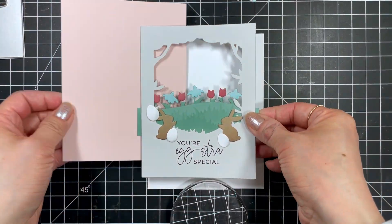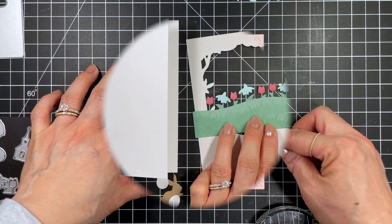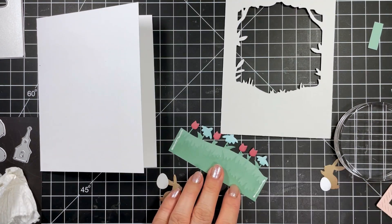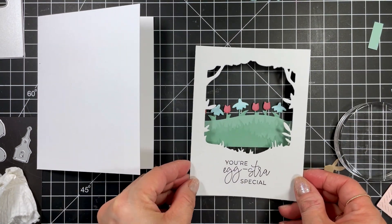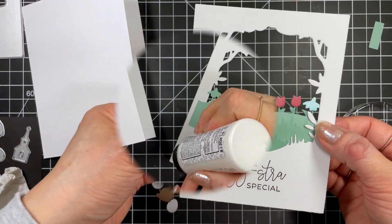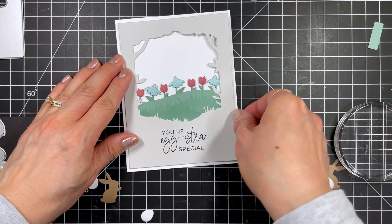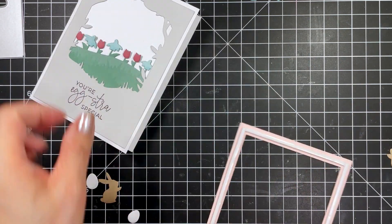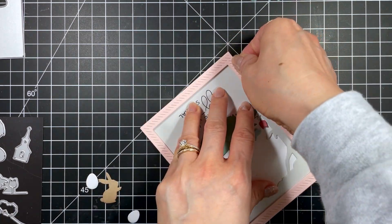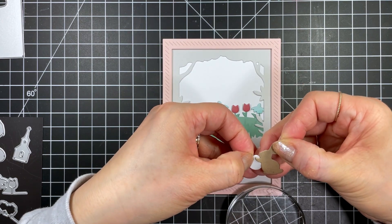Now let's assemble the cards. Starting with the first card I end up switching from a Rosewater base to a Sugar Cube base, but I'm going to add a Rosewater frame cut from the Framing Frame 3 cutting plate. I'll use a pencil to draw a line where I need to trim off the flower border, then use liquid glue to adhere it behind the opening. Next I glue the cutting plate to the card base and pop up the frame with foam tape for some dimension. To finish the card I glue the eggs to the bunnies and use small foam squares to attach these to the card.